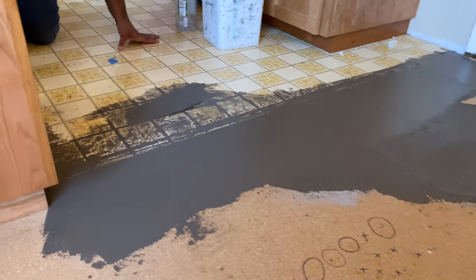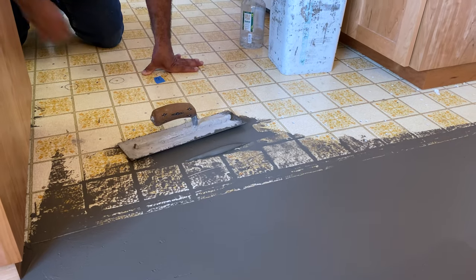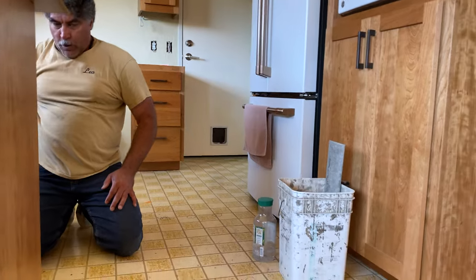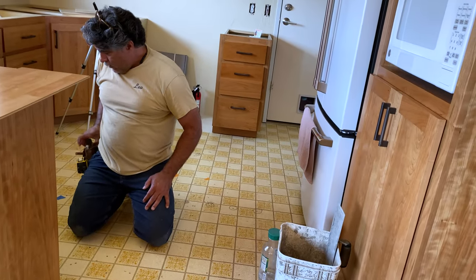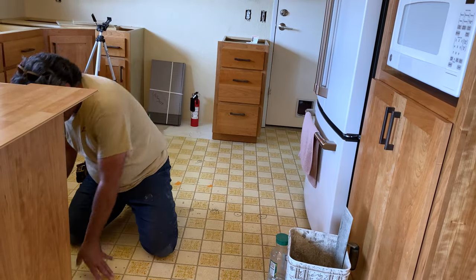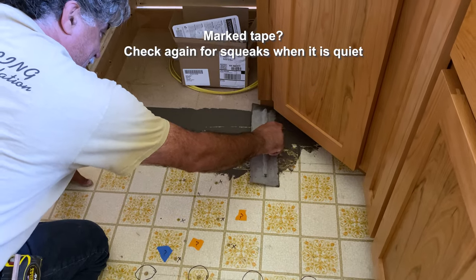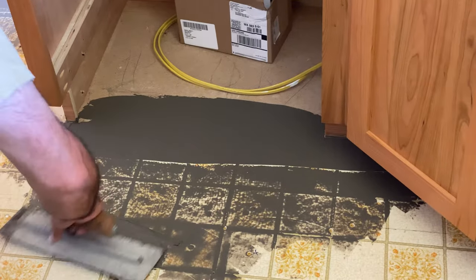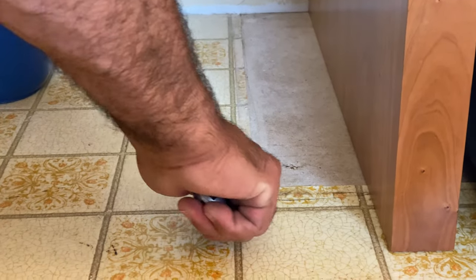Are those little holes from the nails and screws a problem? No, those are all tiny. Your laminate floor or vinyl plank will never dip into that or feel it. Can you believe someone actually chose that color of flooring back in the 70s? I'm here, so I might as well get it flat.